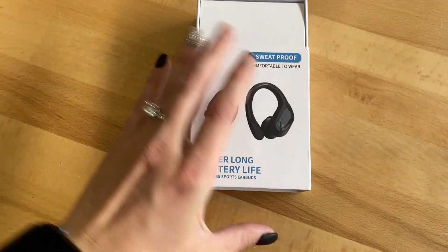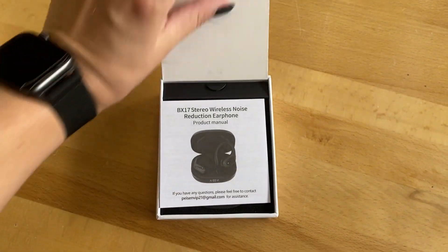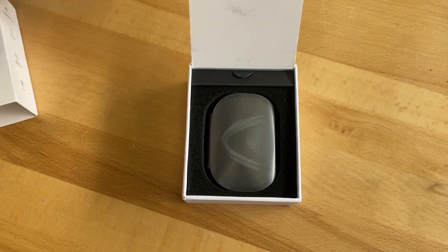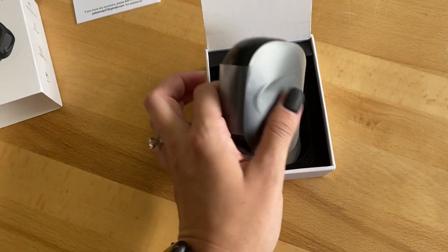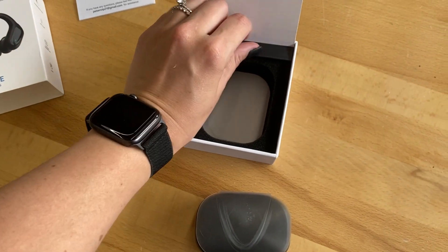Hey everyone, today I am taking a look at these wireless Bluetooth headphones. Here's just a quick peek inside the box. My gym is very loud so I'm going to do this as a voiceover. I just really wanted to show you what the product looked like as it came — everything's well packaged and well maintained.